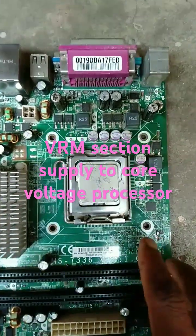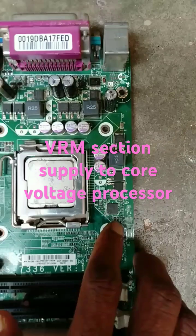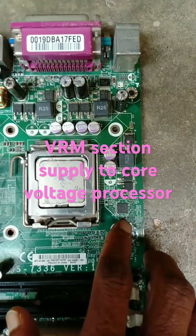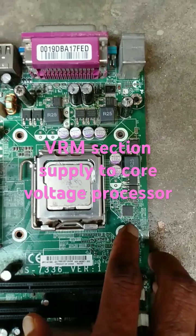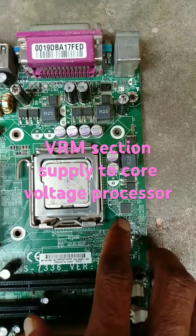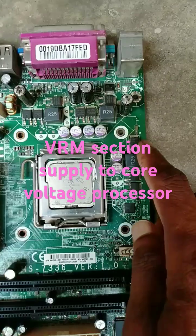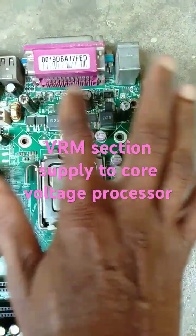This CPU voltage is controlled by the IC ISL6312, which is a PWM IC — a 4-phase buck converter IC. It applies 1 GHz frequencies to these 3 drivers.